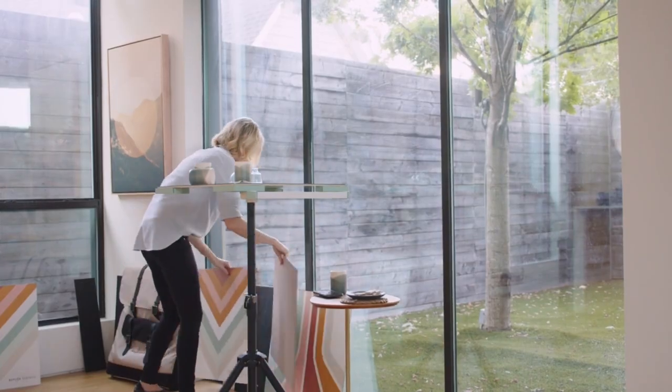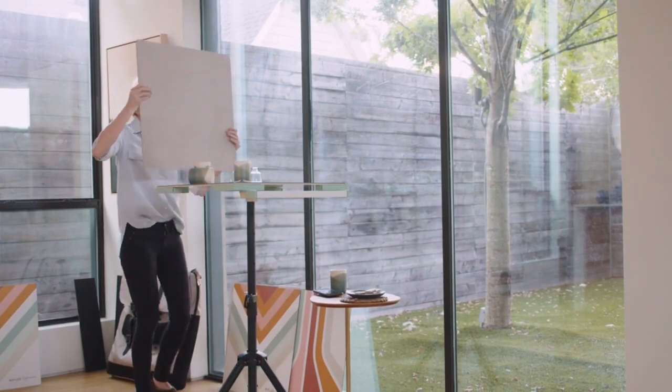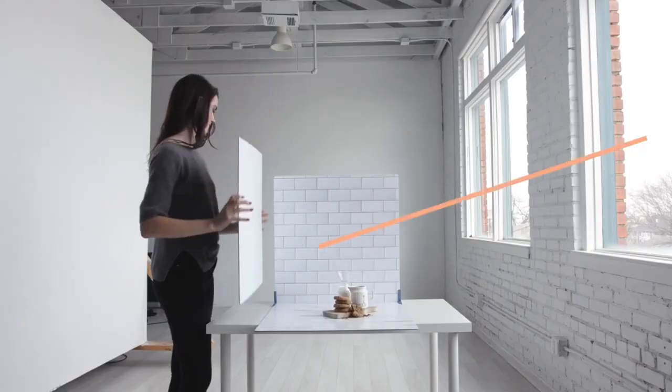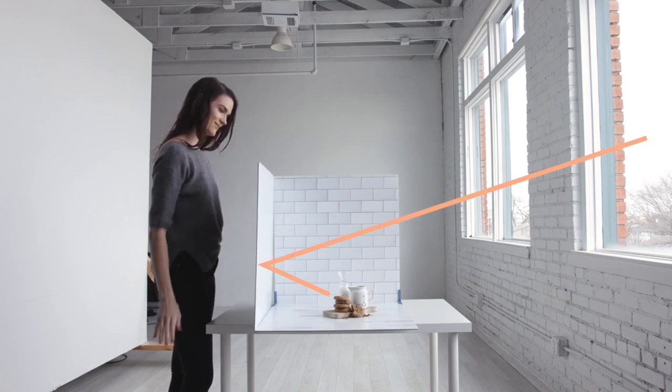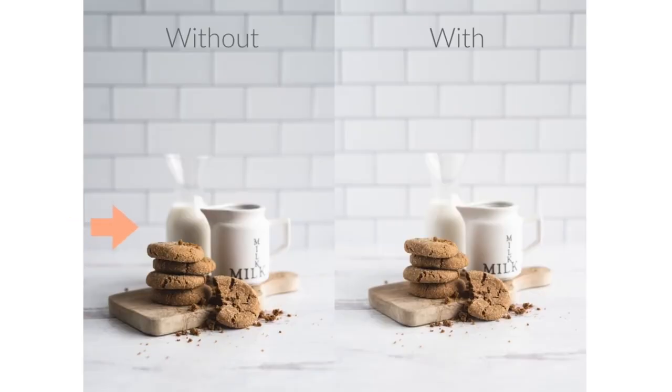One note: turn off your camera flash and turn off any lights in your home, especially overhead ones — the only light should come from the window. Speaking of shadows, if your shadows are more prominent than you want, consider using a reflector. A reflector is any piece of white material that you place opposite your light source to bounce light onto the far side of the scene, acting like a partial light source to diminish and soften shadows.